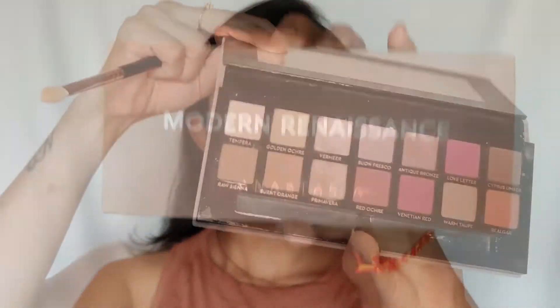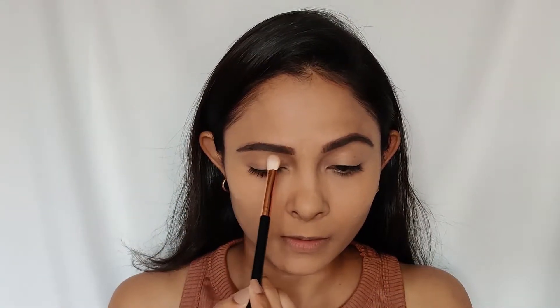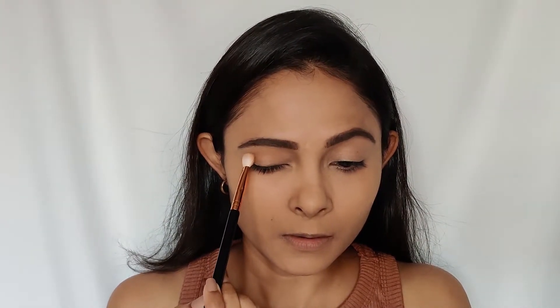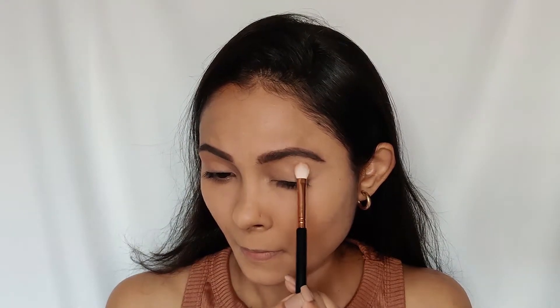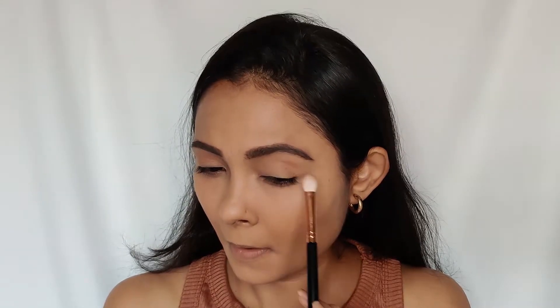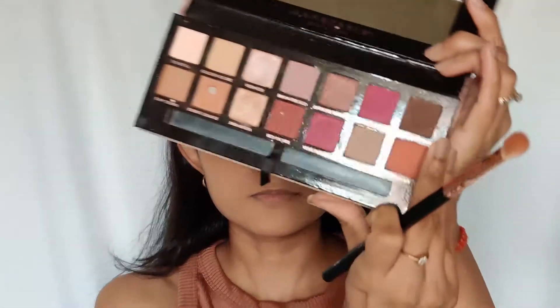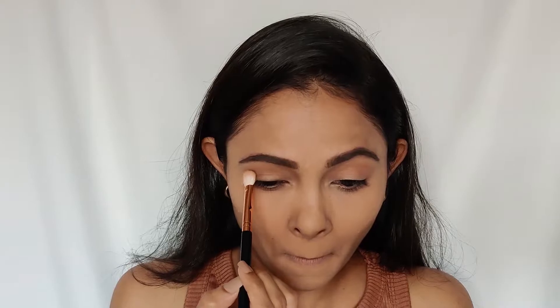I'm going to use the Anastasia Beverly Hills Modern Renaissance palette — this is the best palette I've used by far. I'm going to use a couple of nude shades from this palette. This eye look is completely 100% matte and very easy to do. I'll take a lighter shade and apply it on my crease line, then take a darker brown shade and apply it on the lower part of the crease, and blend it all over.